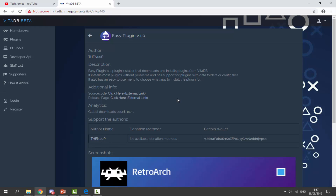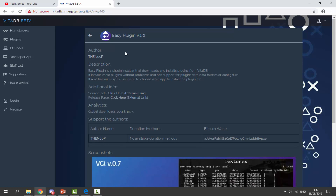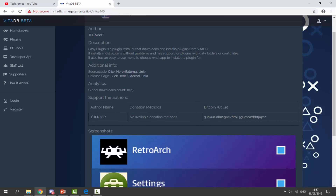The link to Easy Plugin will be in the description of this video and you guys can just read a bit about it there. So it's basically like Auto Plugin but maybe a bit more simple and it's probably got some different plugins on there.